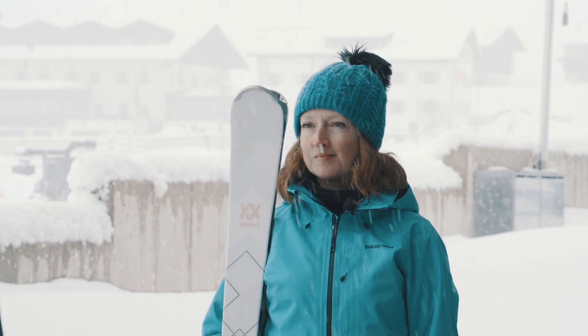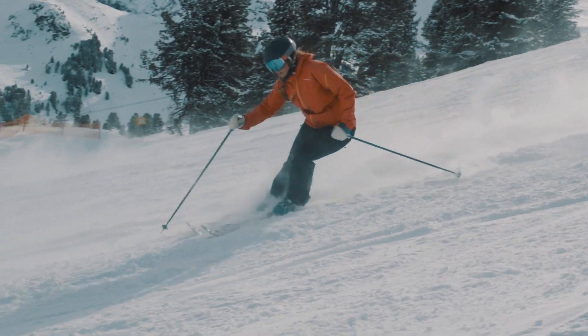The weather broke for our piste category day and gave us great conditions — blue skies and hard piste — which meant we could really test rigorously. We really tried to get the most out of these skis.